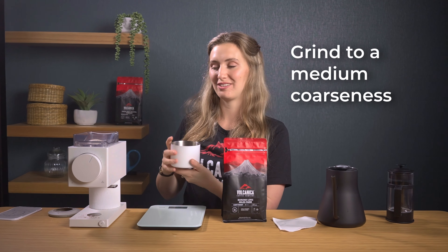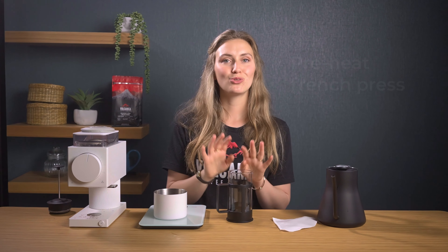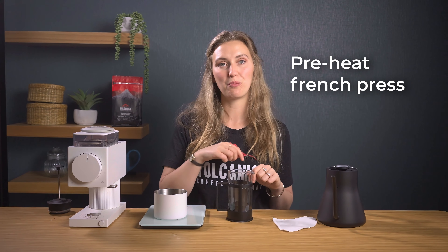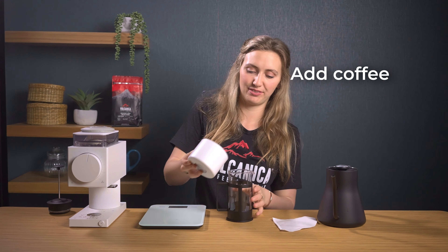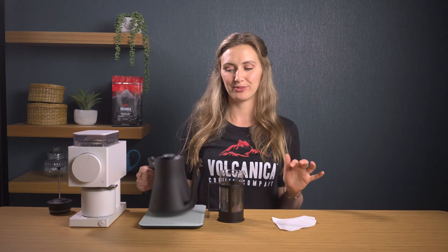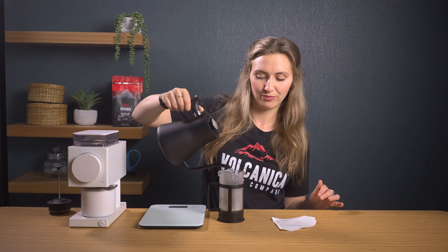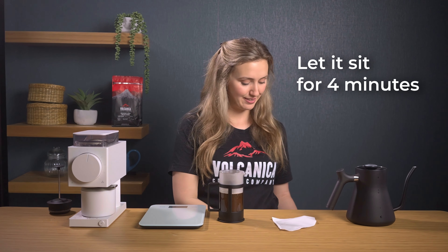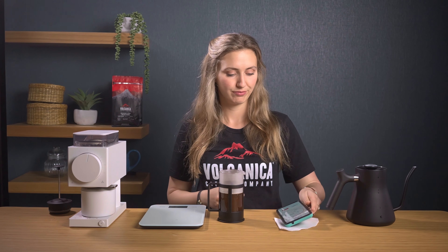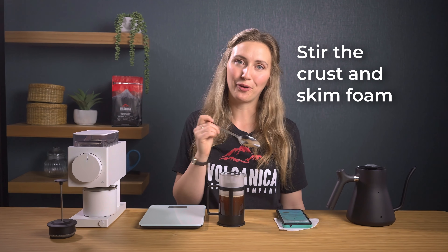Grind your beans to a medium coarseness. I've preheated my French press with some hot water and then discarded it. Now I'm going to add the coffee grounds to the French press. Boil water and pour 225 millilitres over your grounds. You want to let that sit for four minutes. Then stir the crust on top and skim off any foam or scum.